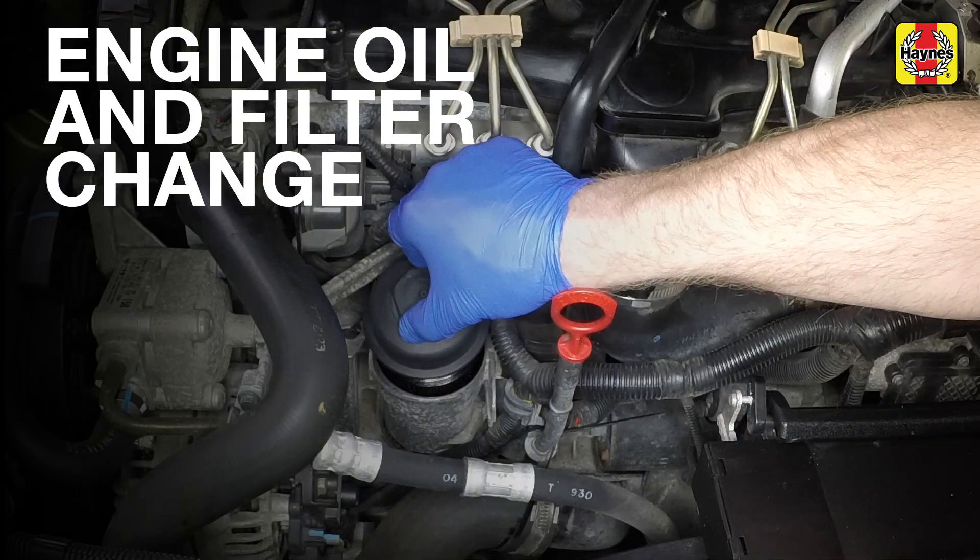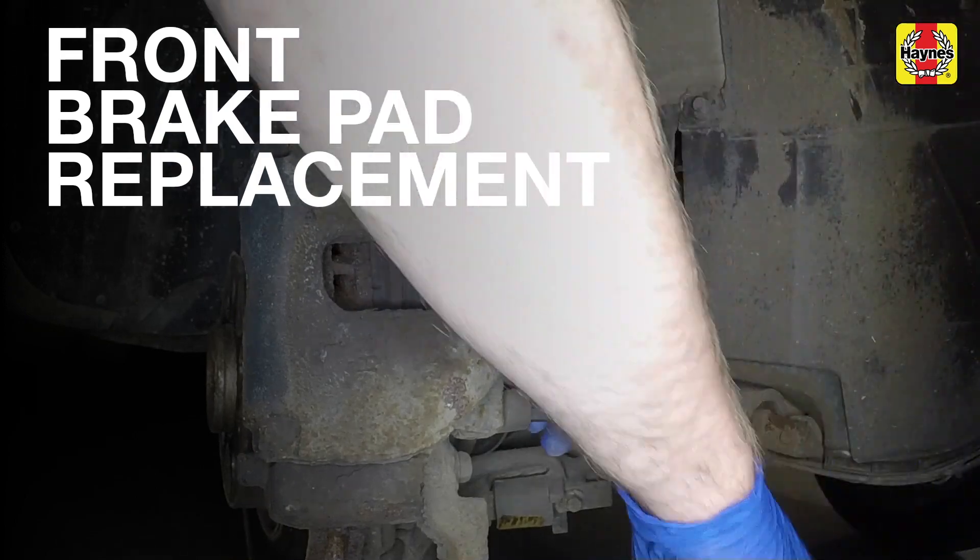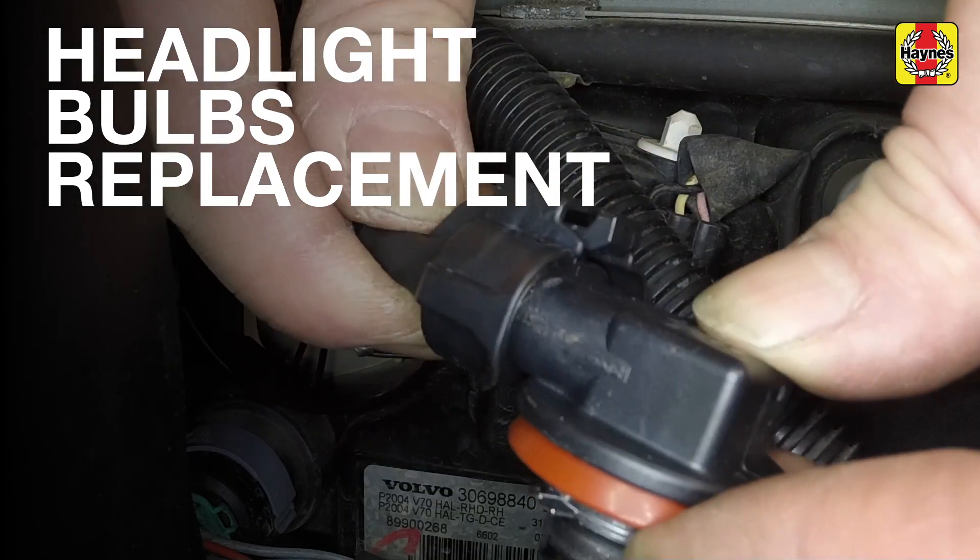Be prepared for oil spillage. Slacken and remove the upper and lower guide and disconnect the wiring plug.